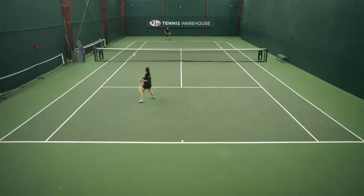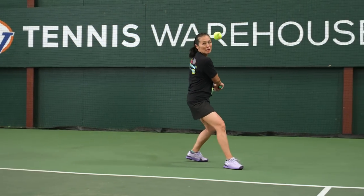For me, we had this strung up at 53 pounds, and to adjust for that, I think personally I would have gone a little bit lower for my own ground game just to get a little bit easier depth.